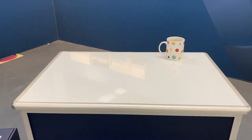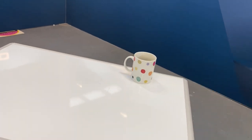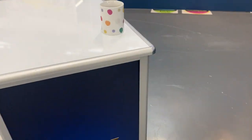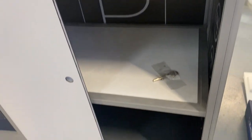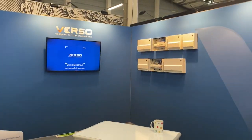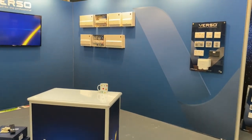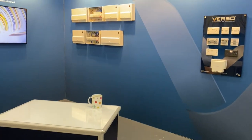Behind the front desk it's got a little lock on it, but it's got loads of storage where we can keep all the catalogues, samples and bits and bobs — we can pull them out like Houdini. From back here you can see the whole thing. We wanted to keep it quite simple and not overpopulate with stock — we want to make it quite inviting for you guys to come in.